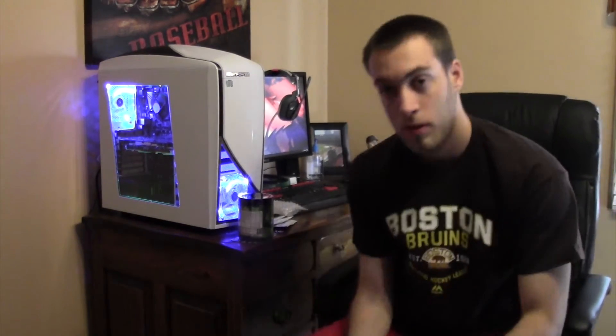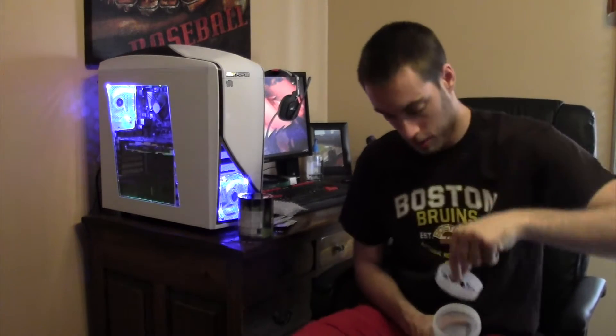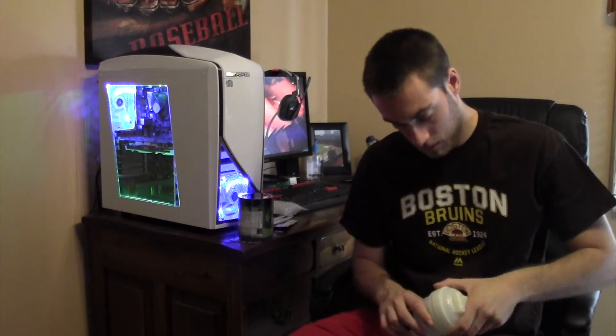Nothing too special, just like this — both sides — and inside you have a little shaker thing right there that mixes it all up. Yeah, I kind of want to do a Glow in the Dark.